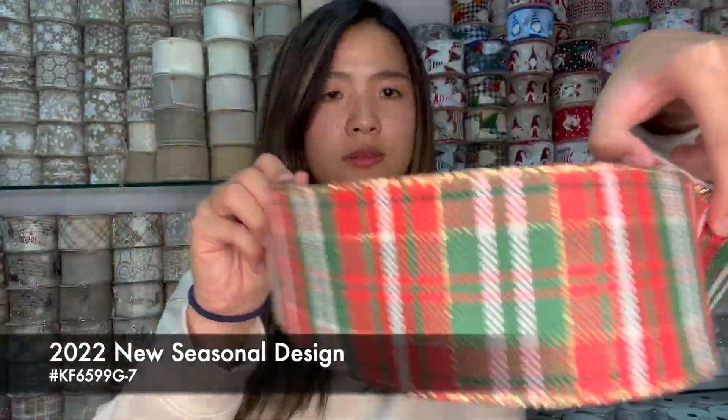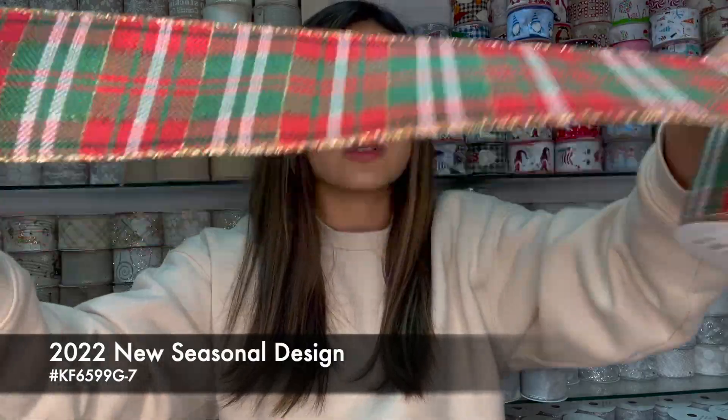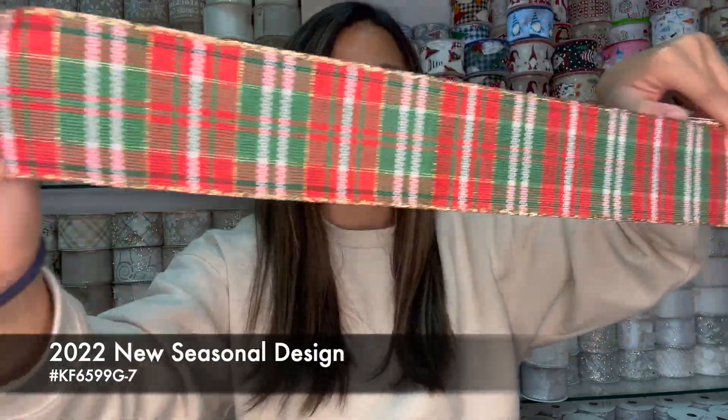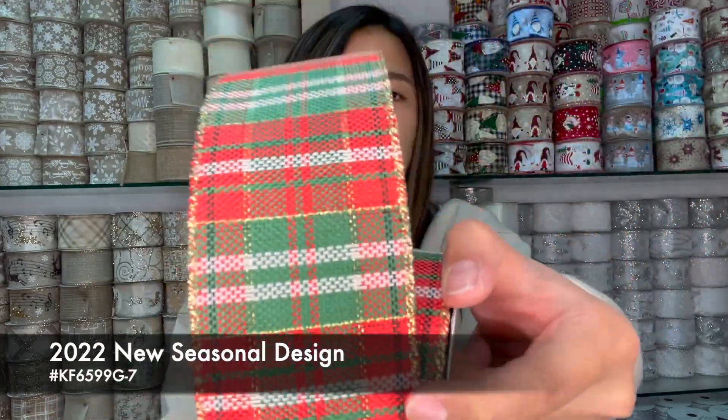This is the most classic Christmas color — very green, red and a little bit of gold. It's very good for tying up a Christmas ball and putting it on the Christmas tree, or to wrap up your Christmas gift. This one is good for Christmas.